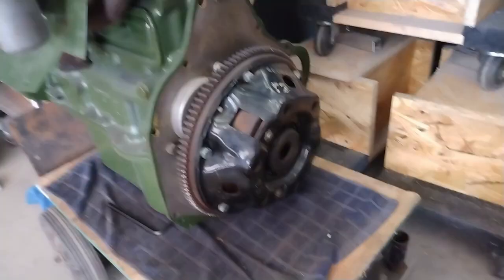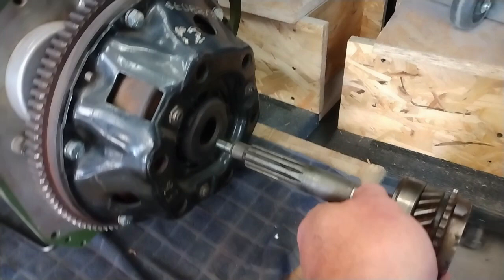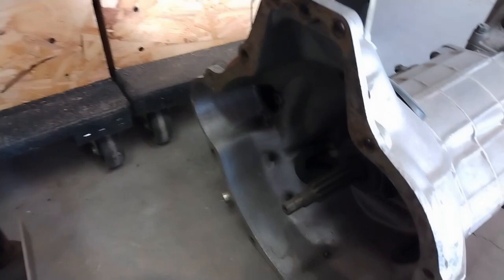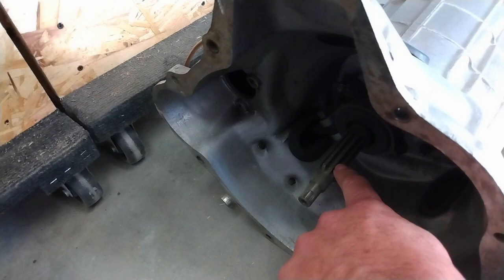Now before I attempt to put the gearbox back on, I have an old gearbox input shaft that I'm going to use to double check the alignment of the clutch disc itself. Theoretically this should go in and slide nicely into place. That way I know that the pilot bushing in the end of the crankshaft and the clutch disc itself, which is sandwiched in here, are in the right position relative to one another. And theoretically, that means when I go to put this in, the end of the input shaft on the gearbox will slide right into place, as will the splines in the clutch. So let's give that a try.